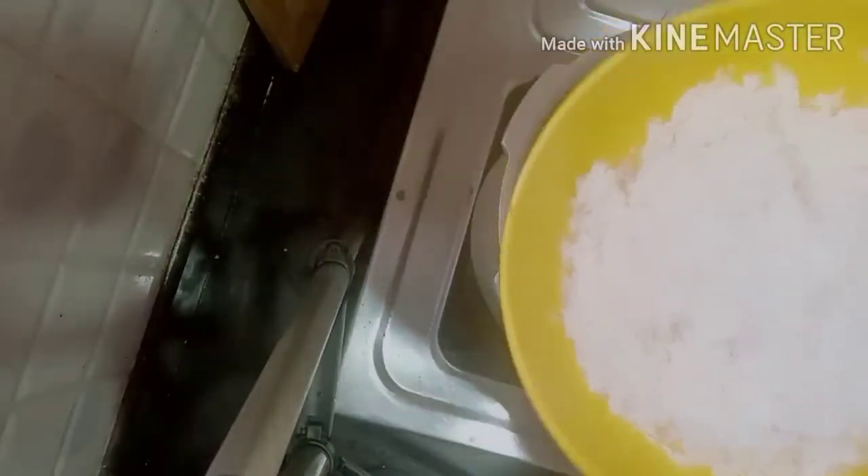Meanwhile, soak 1 glass of rice for 10 minutes. Once the onions reach the transparent stage, add the soaked rice — here I have taken Sona Masoori raw rice. Mix it well.